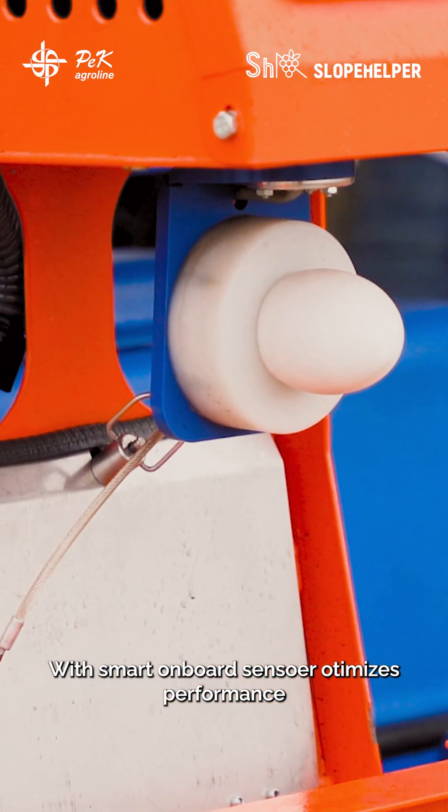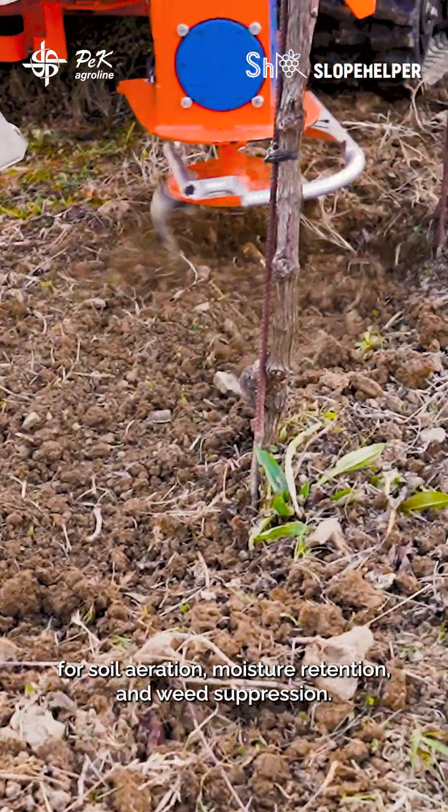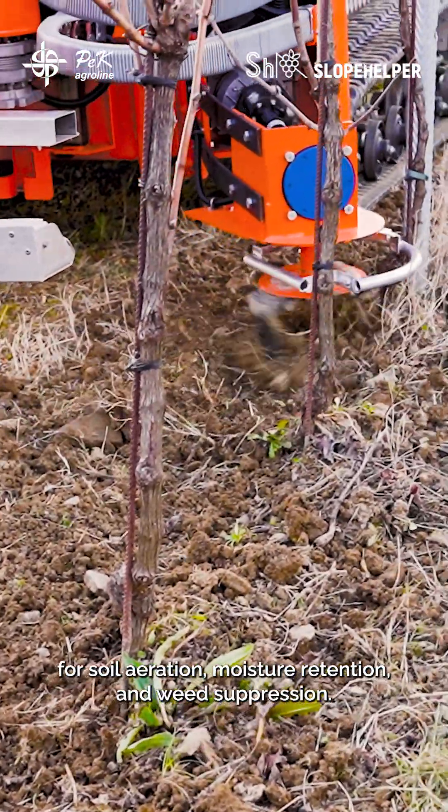With smart onboard sensors, the Power Harrow optimizes performance for soil aeration, moisture retention, and weed suppression.